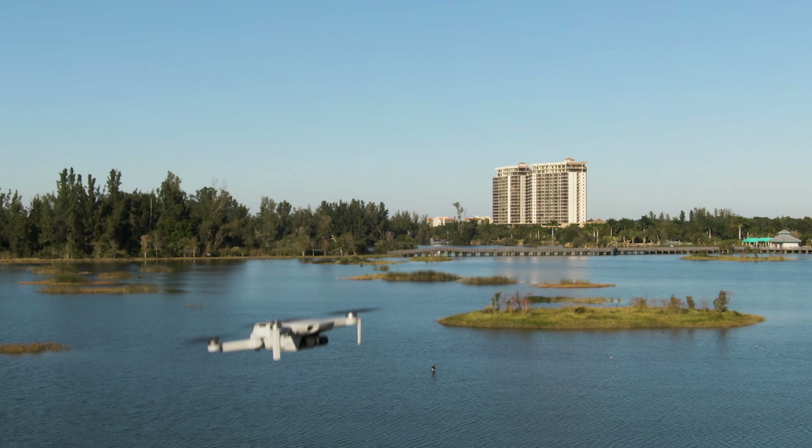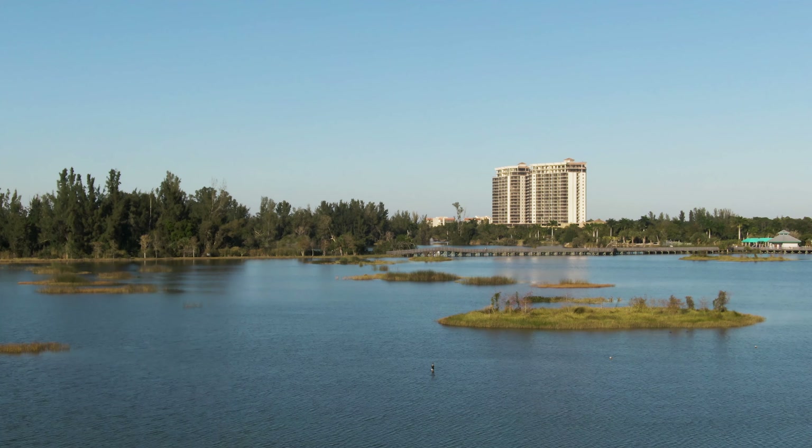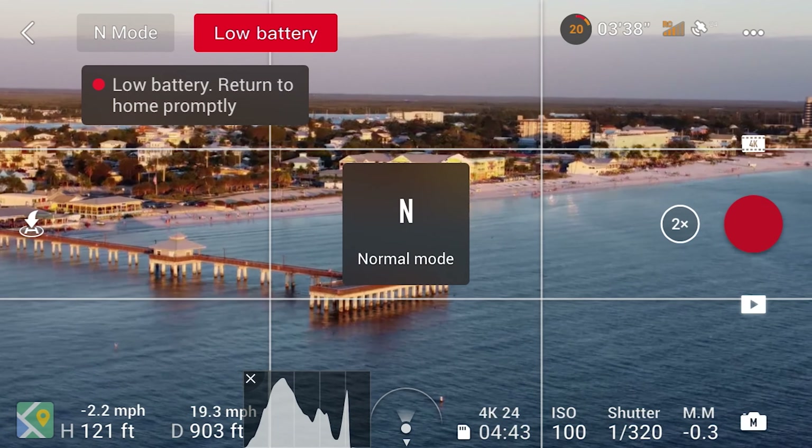In my experience flying this drone, I had no trouble whatsoever with its performance — it did everything I needed it to with ease. One thing to keep in mind though is that although this drone performs very well, its overall speed is affected by the strength of the wind, so be sure to pay attention to wind direction so that you aren't facing a strong headwind during your return flight with a low battery.